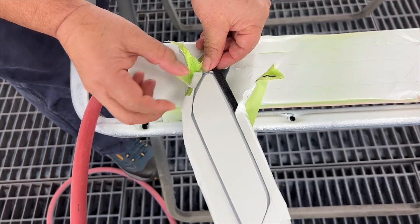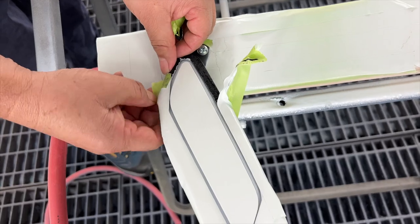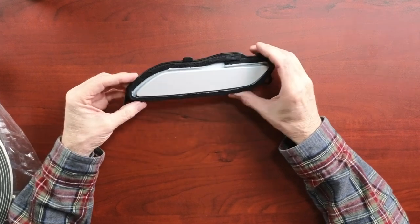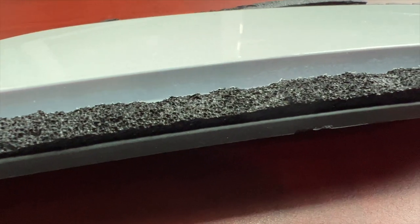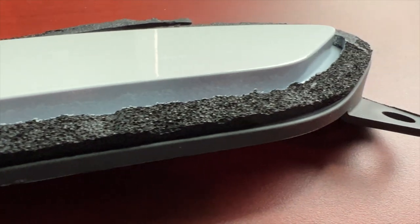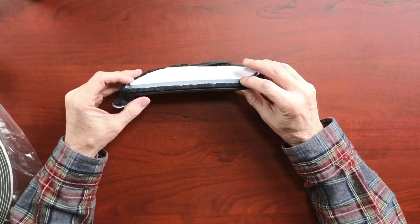I thought it was probably a better idea to mask these off so that they didn't get painted. But now in hindsight, I think I probably should have just let them go ahead and paint the foam itself. Because when we removed the masking tape, it actually damaged the foam — it tore. The masking tape was stickier than I realized and the foam was not as strong as I thought it was. So it actually tore the foam around here. I'll try to get a close-up photo for you. So now I am trying to basically replace this foam with some new foam because it's completely chewed up.